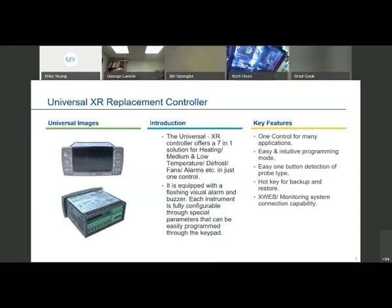Once the program has been set up, if a particular contractor does a lot of these and wants to make some configuration changes, he has the ability to back up that program to the same kind of hotkey we've been using on all the Dixell controllers, and then be able to easily download and replicate that multiple times — even save the types of the programming sequence you'd have to go through that first time. And of course, this controller, as well as all the Dixell controls we sell, are capable of being networked into our X-Web monitoring system. So it's not just strictly a standalone control.